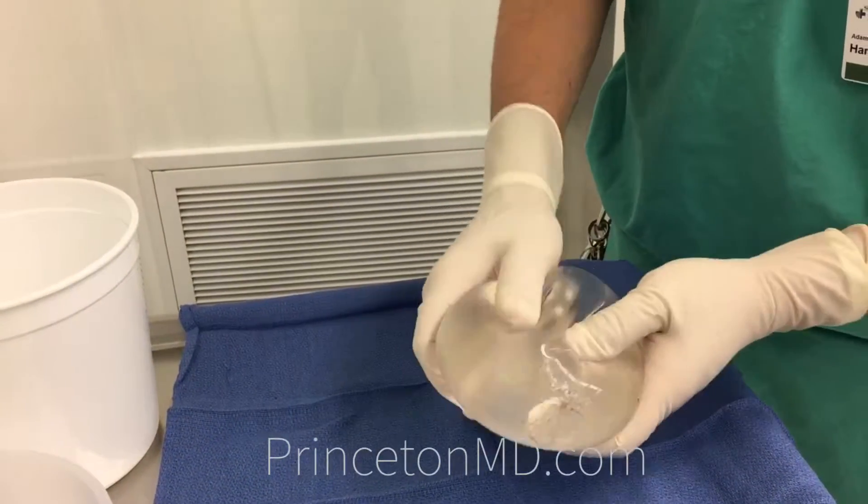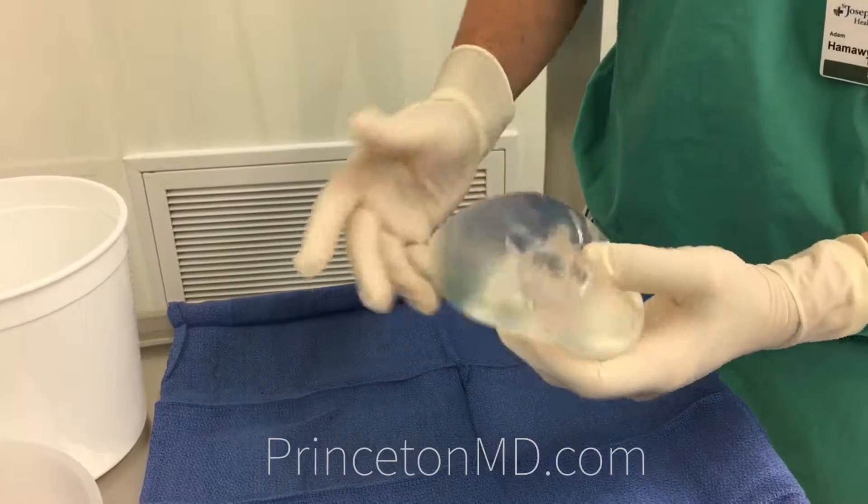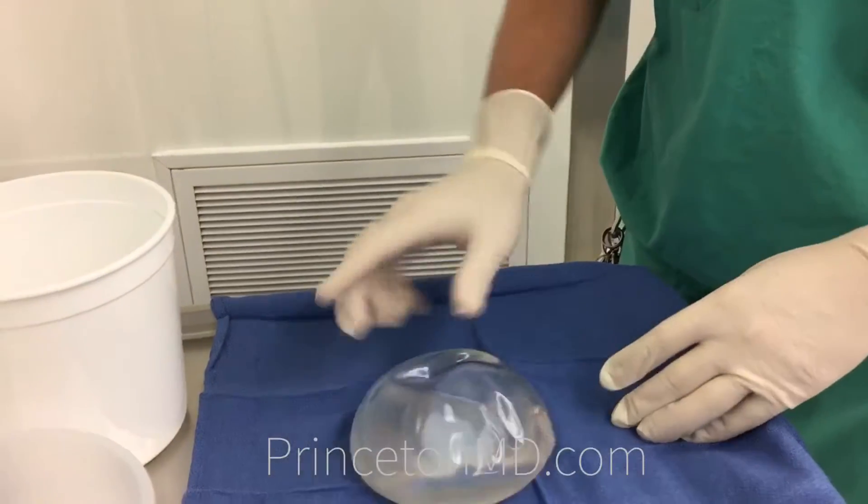Took it out, didn't have to do much cleanup. Squeeze as much as you can there and it all pops back in. So silicone gel implant.